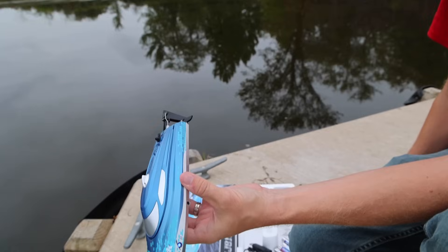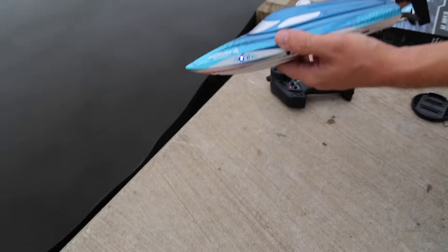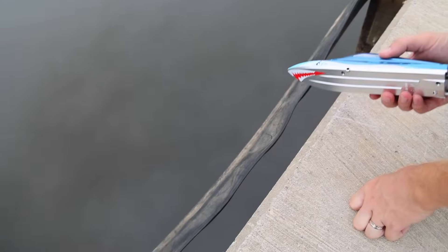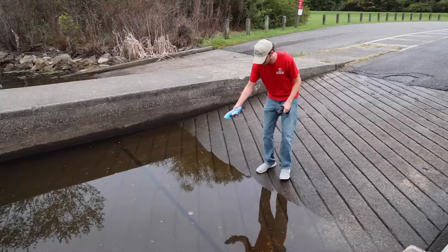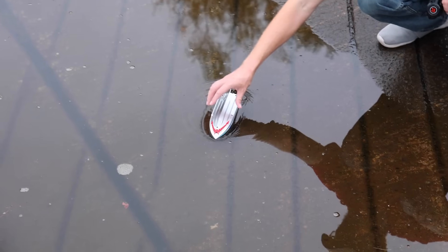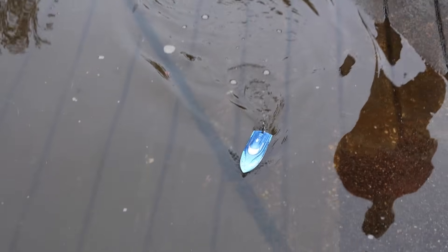We already have power, so just be careful — there is not a water-activated power system on this. The lake looks low today; you might have to go down there. I don't know if this has self-righting... no, so we got to test it over there. Oh, it does! Awesome.